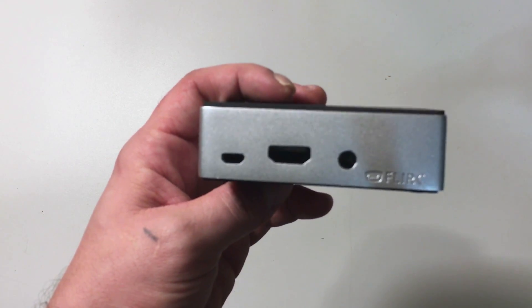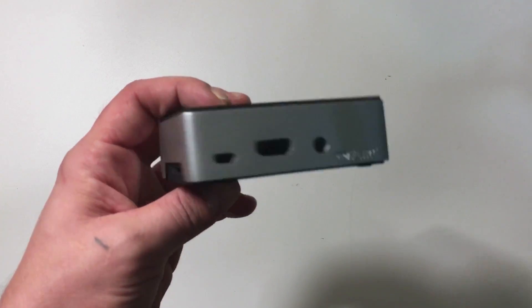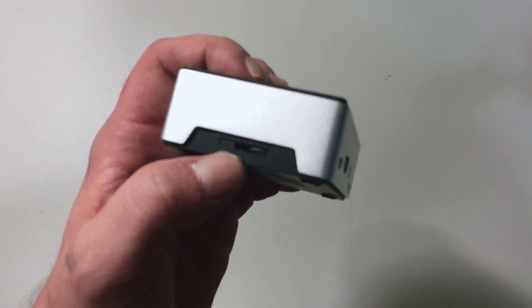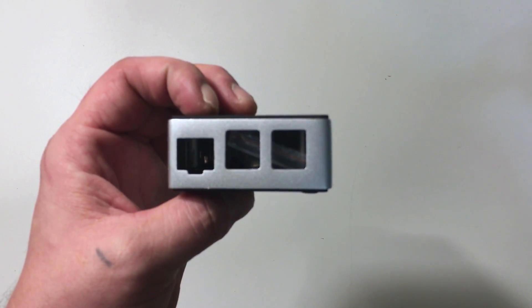We have our micro USB, our HDMI, and a 3.5 millimeter audio jack. On this end we have our micro SD card slot, and on the other end we have our ethernet and USB ports.